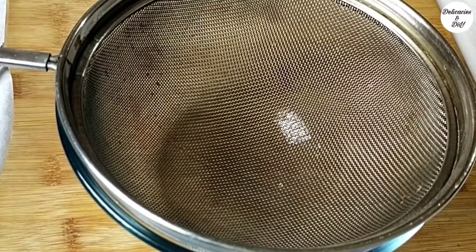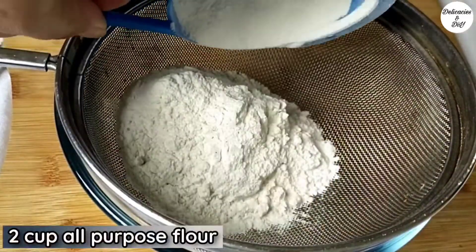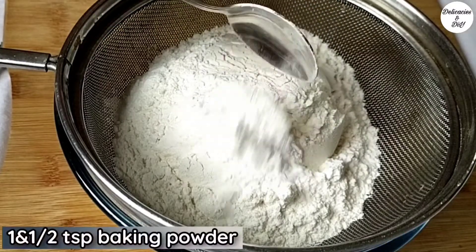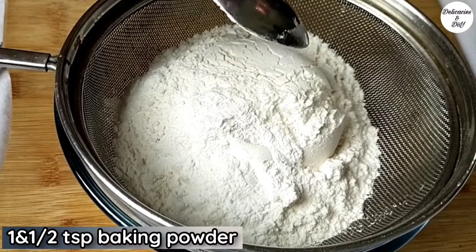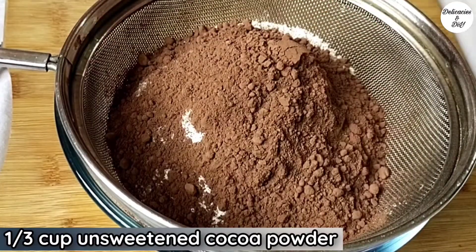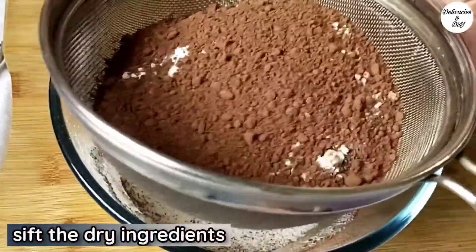Let's prepare the dry ingredients. Take 2 cups all-purpose flour or maida, 1.5 tsp baking powder, and 1/3 cup unsweetened cocoa powder. Sift through the sieve.